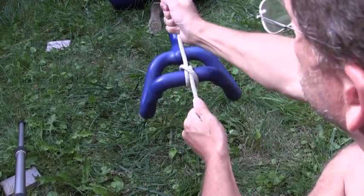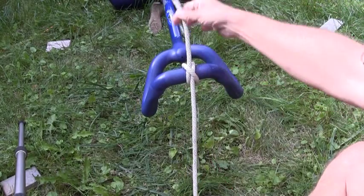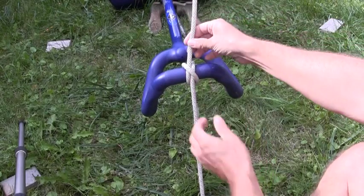Set it in place, tighten it, and there you have the clove hitch. Two parallel lines — rope goes one way, rope comes the other — diagonal cross piece trapping them both in place.